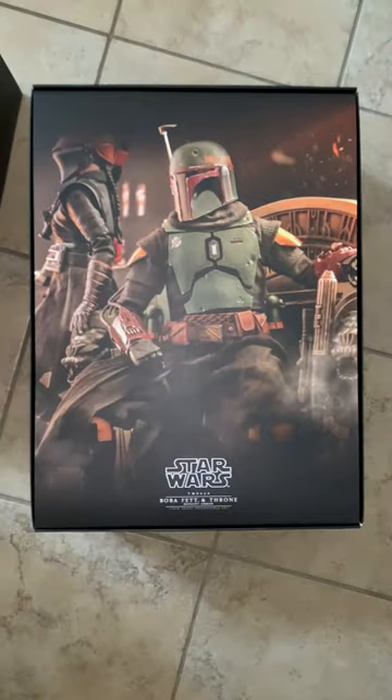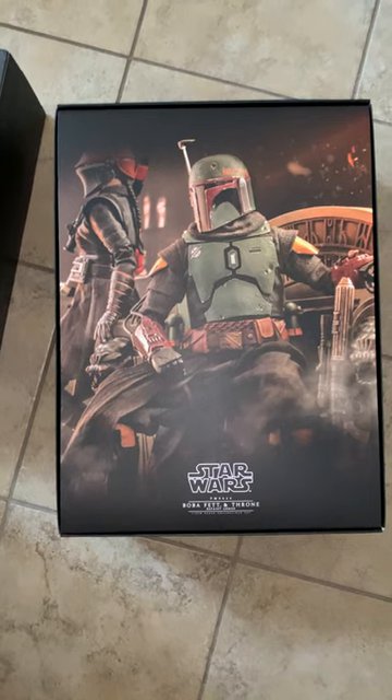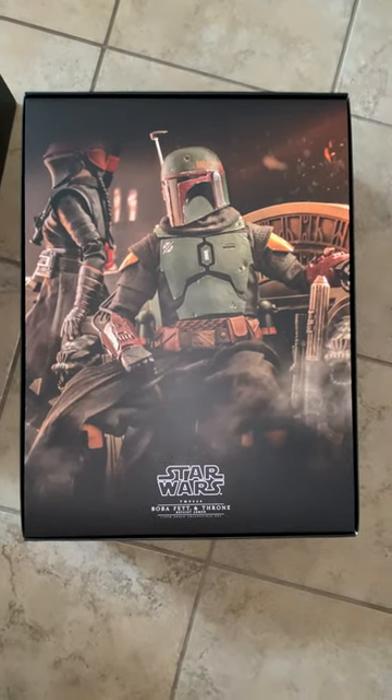But let's take the top off. And underneath, you have this really nice art piece with Fennec Shand, who I'm definitely going to get as well when that comes out.